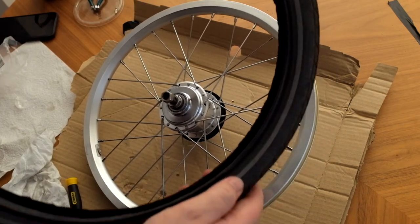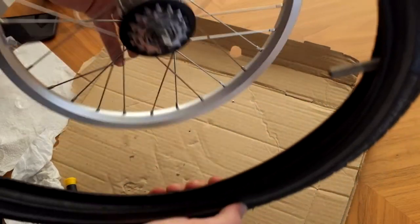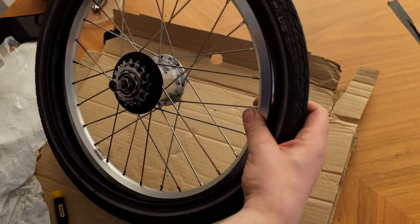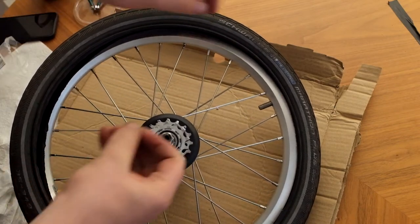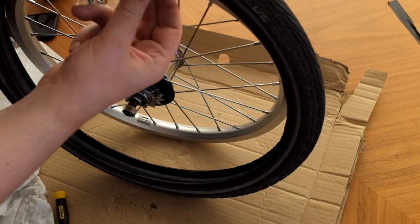These are Marathon Plus tires and they're directional, so it does matter which way they go around. There's a little indication that says 'rotation', so you just need to make sure that will be going in the direction that the wheel is travelling. I put in the valve first. These are Schwalbe AV4 inner tubes, which are good — I like them because they have this kind of locking ring.